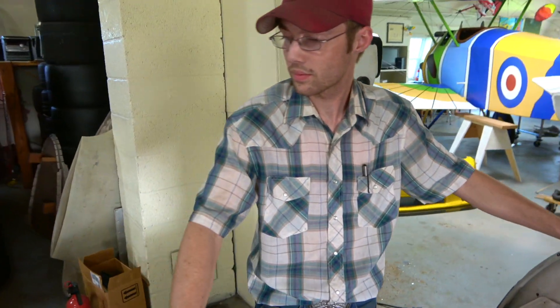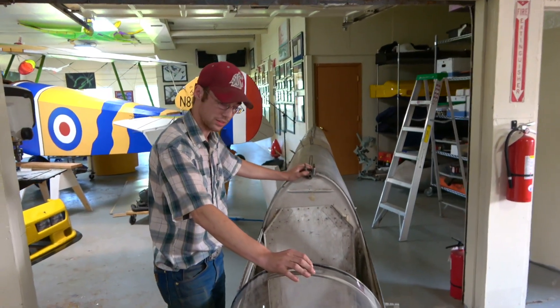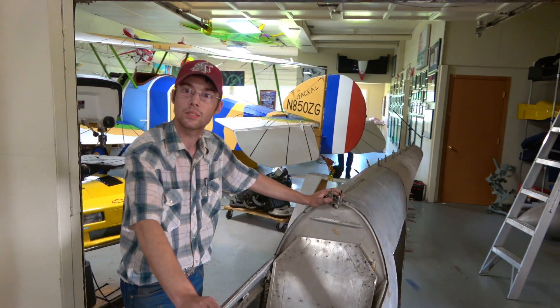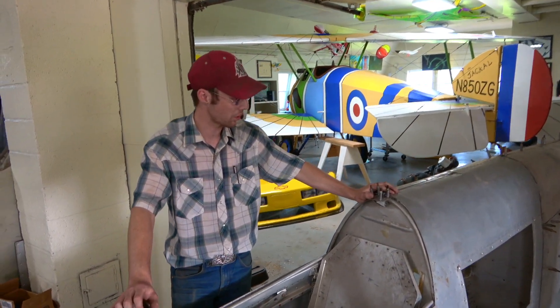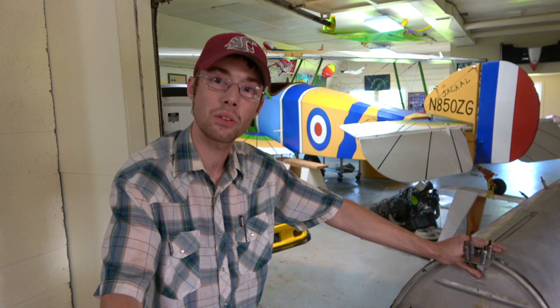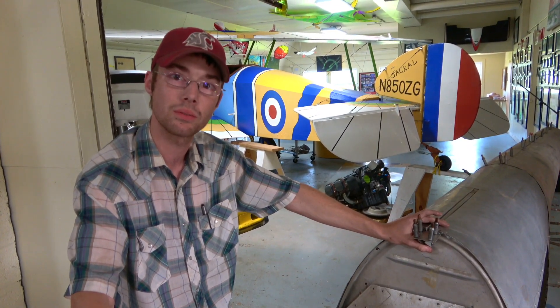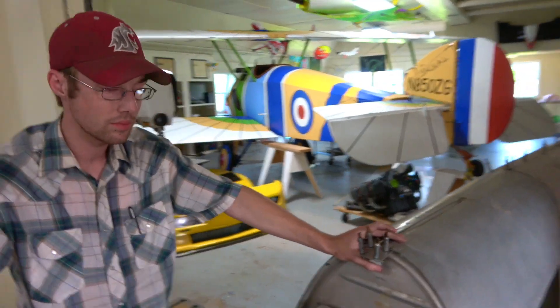This is going to be your build series, Hunter, and we are excited to follow you building this BD-5. It's going to be really neat. When do you think you're going to have this thing done and looking like an airplane? I'm not sure — I'm just going to keep working hard and try to get it finished as soon as possible. Just wanted to thank my family at home for supporting me — they've sacrificed a little bit to get me here. Hey guys, this is going to be Hunter's build series right here. Please like, comment, share your support with him and subscribe. We're going to have a lot of fun. Later guys.